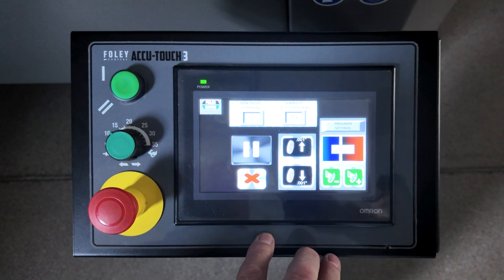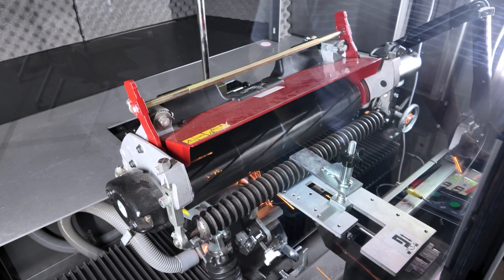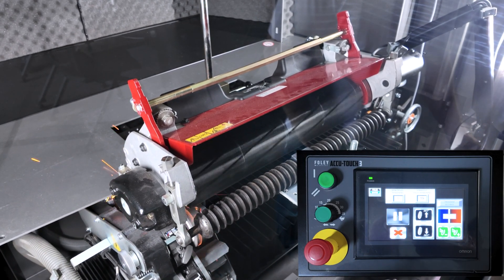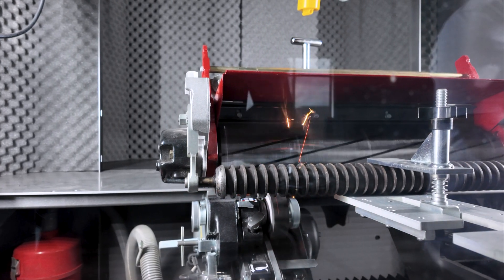For all reels, there is an optimum spin speed that produces an aggressive yet smooth grind. To change the spin speed, press the speed icons to either increase or decrease the speed. Generally, the spin speed for spin grinding is between 180 and 380 RPM.